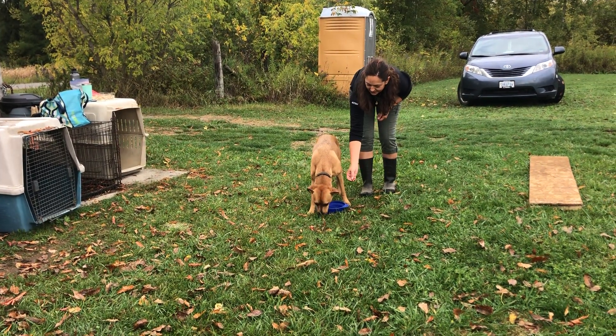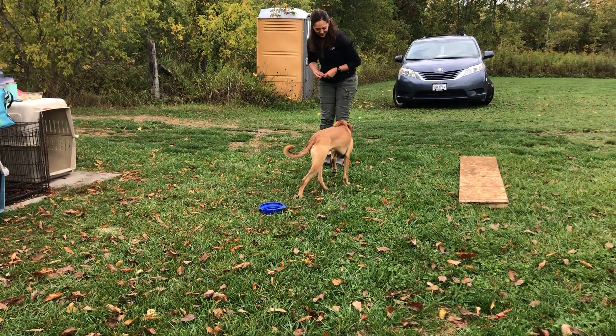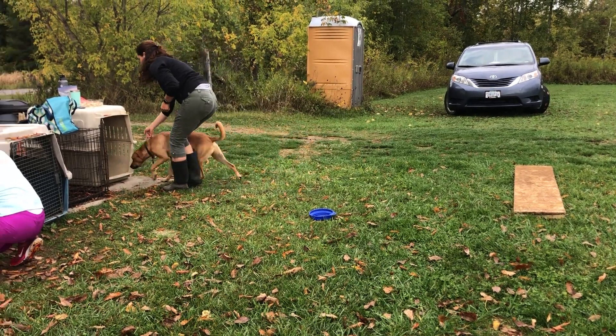Give him a cookie. Good, good, good. Grab his collar, put him in. Beautiful.